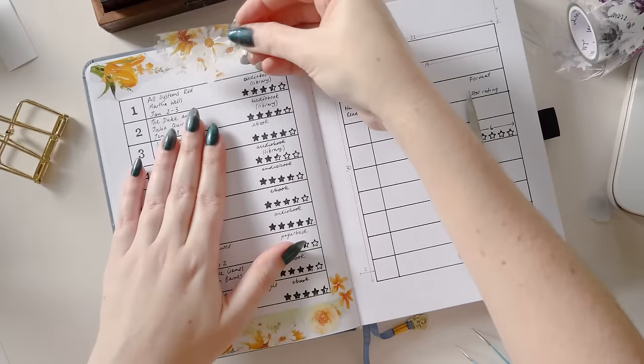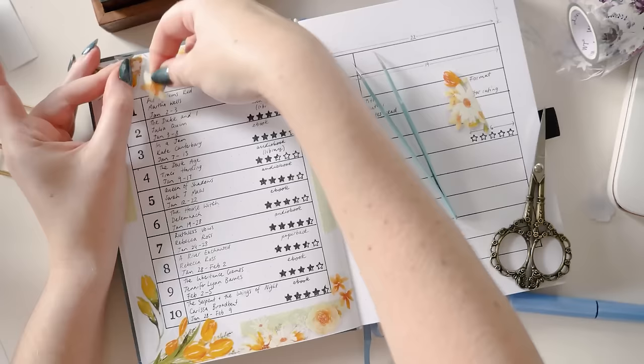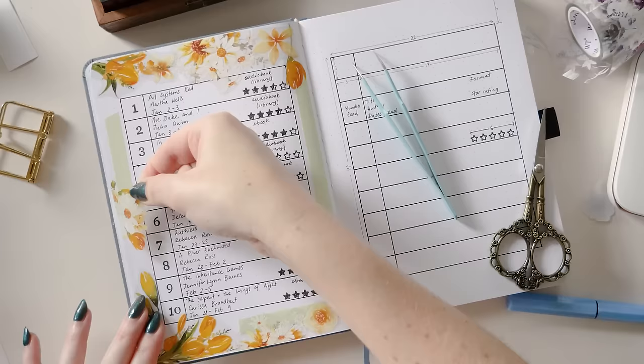I really like having the pretty decorative elements overlap a little bit with the functional elements — it just makes things look really deliberate. But if you're setting this up in advance and planning to populate it later, instead of having things sit over the top, I recommend cutting them off right at the line of your functional part of the layout. Then it will look like they're disappearing behind it, which still functions to give you that really deliberate and dimensional feeling.